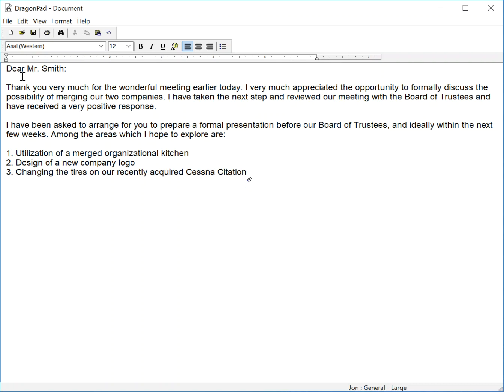New line, numeral four, period, my very liberal severance package, new paragraph. Please contact me at your earliest convenience, period. New paragraph, sincerely yours, comma, new paragraph, Richard Harrington.